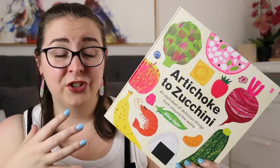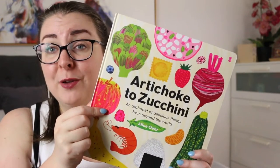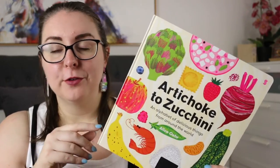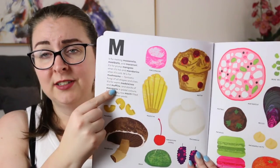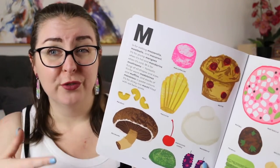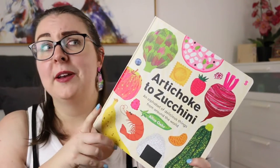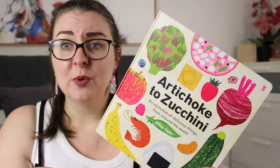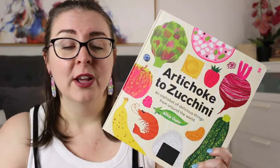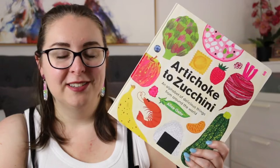Sometimes books are just good for sheer enjoyment, and this is definitely one of those, but there are so many ways you could use it in a classroom. It would be fantastic for a visual arts lesson on creating collage papers and collaging different foods from around the world. You could take the names of all the foods on the page and put them in alphabetical order for a word work task. You could even take the concept — it's an alphabet book about food — and have kids write their own alphabet book about whatever topic they choose, which gets them thinking a little bit out of the box.